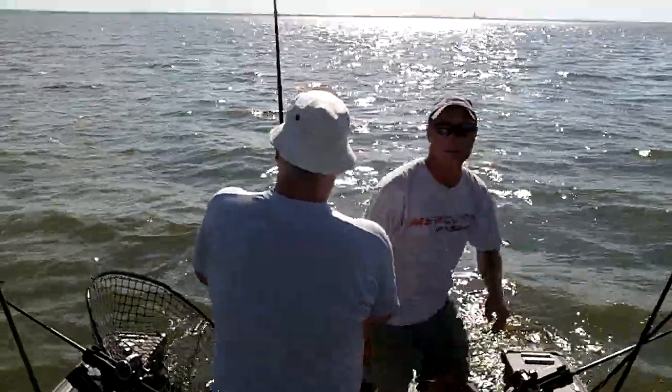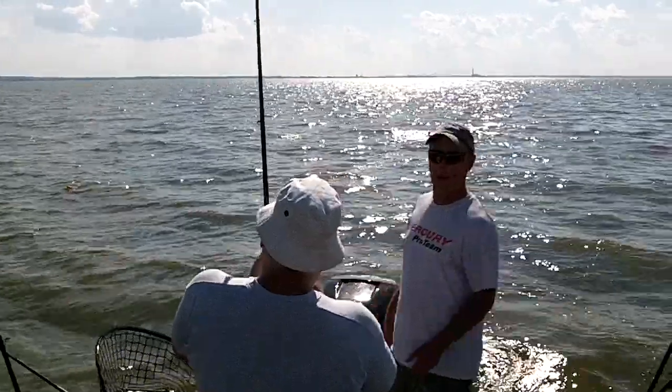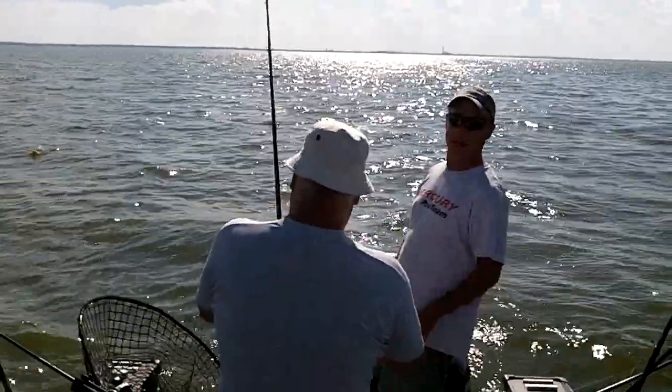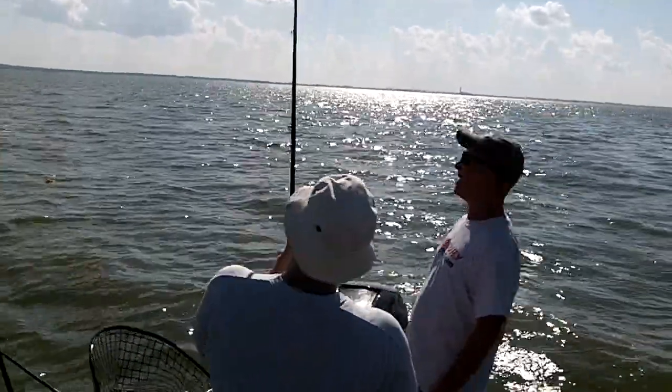We're out on Green Bay catching big muskies. Trolling today, action's hot, it's a nice hot day. If you want to get out here and get some of these big ones, go to CaptainJollyCharters.com or give me a call at 715-581-5678.